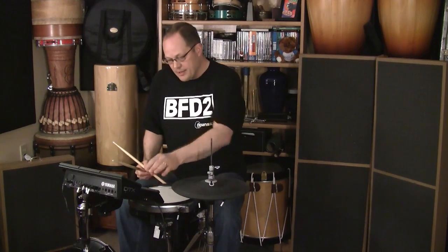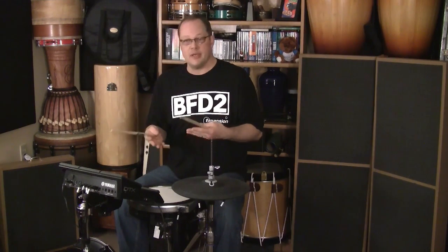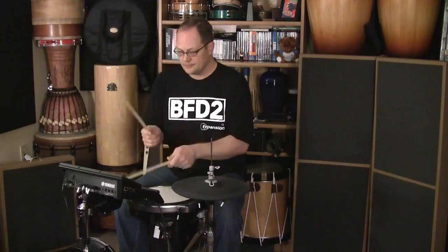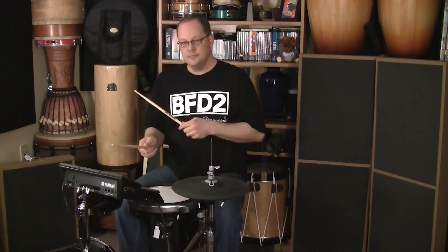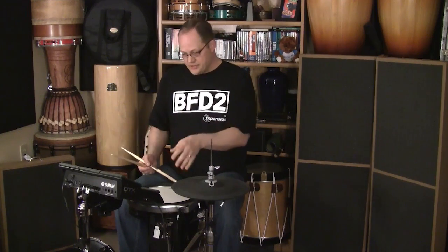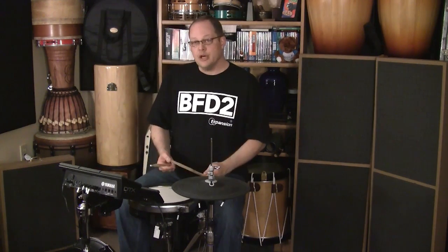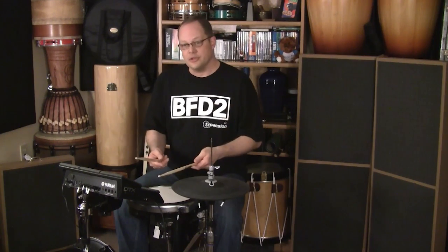Moving on to pads 7, 8, and 9 — those are high to low, the three toms in the 10-piece setup for BFD2 and for ECO. One set down gives you the last set of pads on the Multi-12, which is 10, 11, and 12. Directly below each tom is a rim shot for those toms.